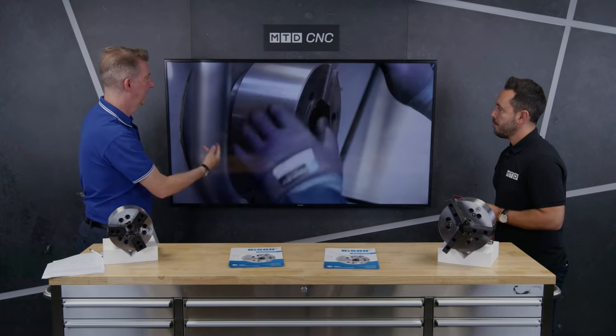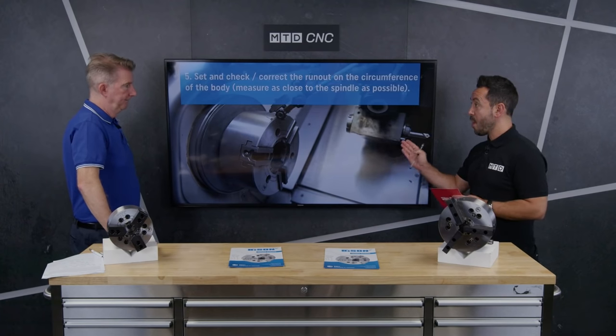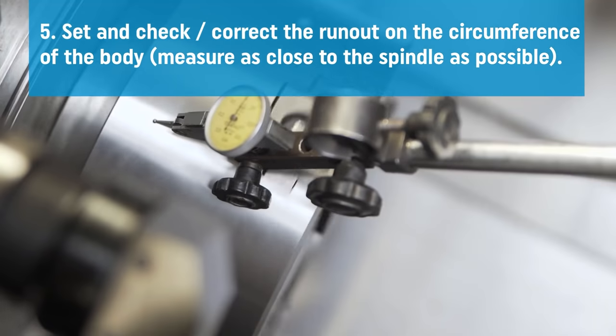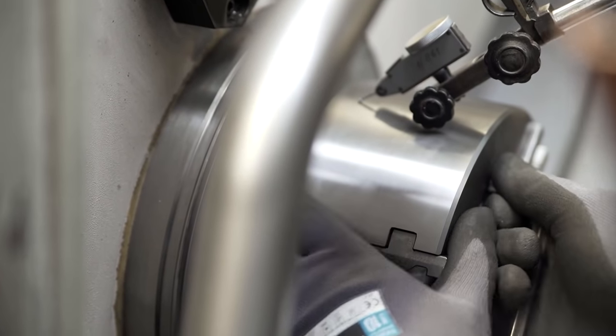Everything is delivered together to put on. You use this as a guide — it helps them put the thing on. These videos are brilliant. You can find these on the Bison website or on Bison YouTube. Great educational videos from Bison on how to mount a chuck to the spindle nose of a CNC lathe.